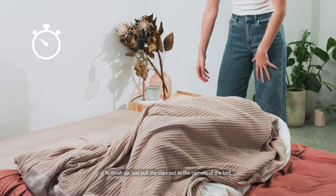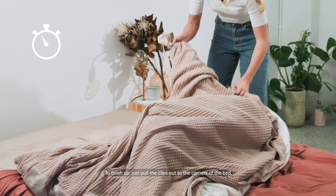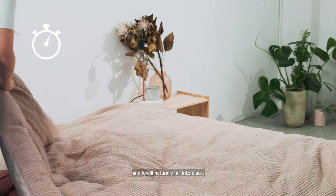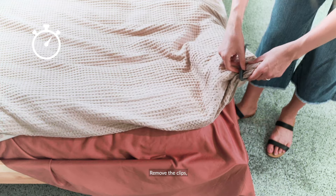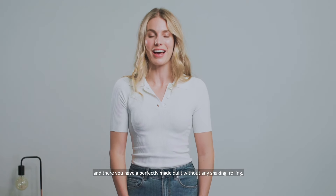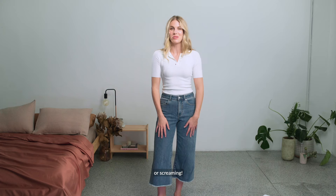To finish up, just pull the clips out to the corners of the bed which will pull the rest of the quilt through the cover and it will naturally fall into place. Remove the clips, zip up the bottom, and there you have it — a perfectly made quilt without any shaking, rolling or screaming.